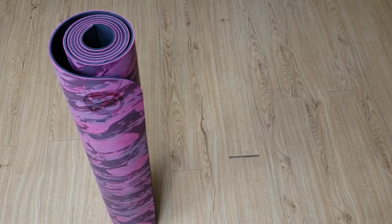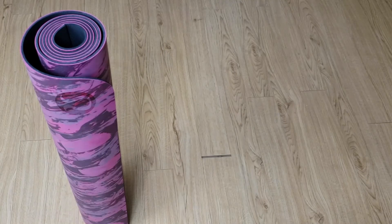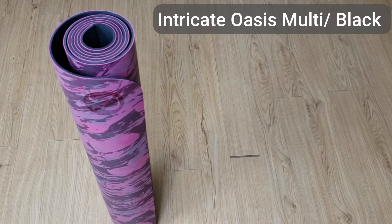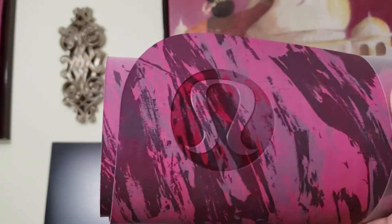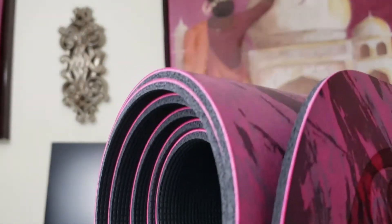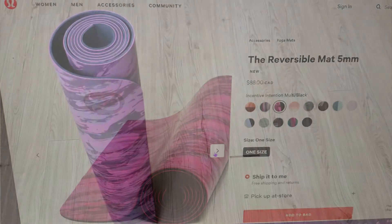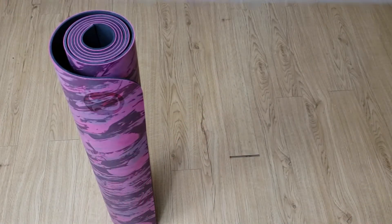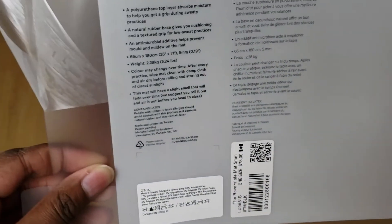This is the Lululemon Reversible Matte 5 Millimeter in the color Intricate Oasis Multi Black. I chose this color because it was super unique. I love patterns from Lululemon — they're just my favorite mats to get. It has a bunch of different colors in it. I've had this yoga mat for about five months now, and I recently saw that they brought it back on the website, so I figured I'd do a review for you guys.